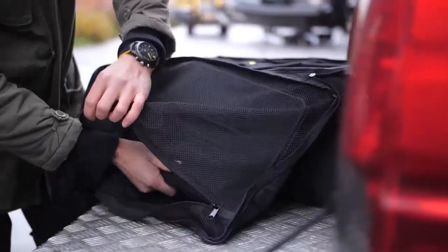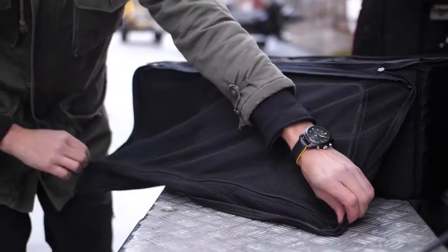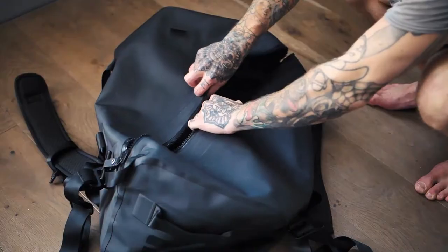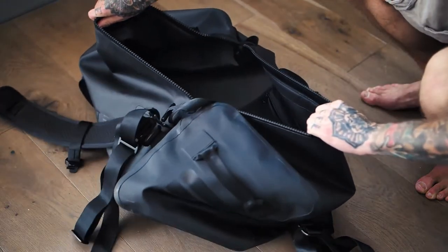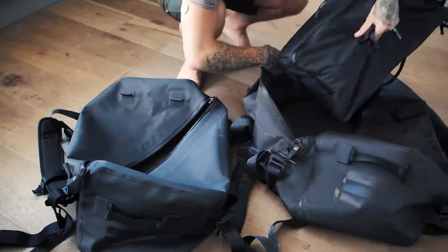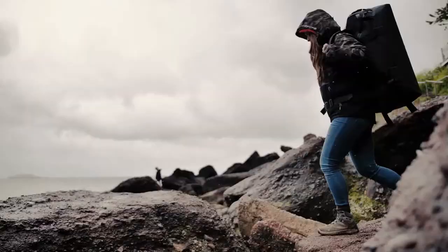It also comes with a big extra pocket, perfect for laptops, clothing or small accessories. A removable pack system is perfect when you want to utilize as much space as possible inside the bag and don't have the need for a pack system. It's also really convenient in case you want to swap all your stuff into another bag — all you gotta do is take out this pack system and swap the bags.